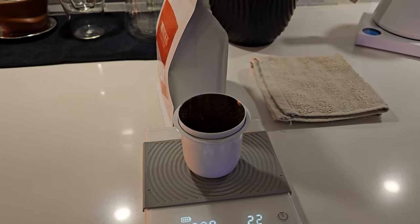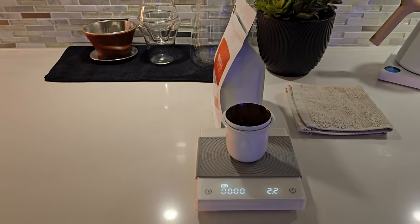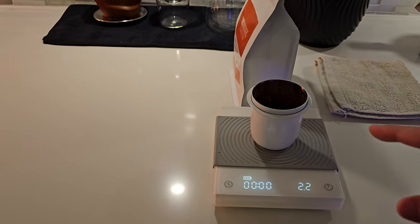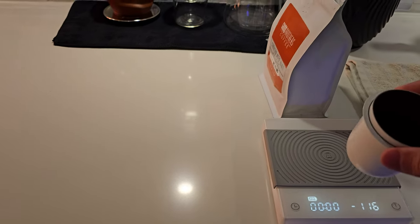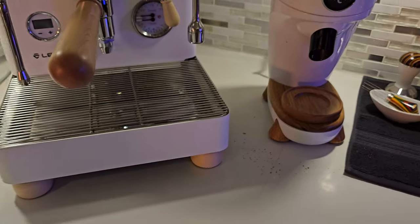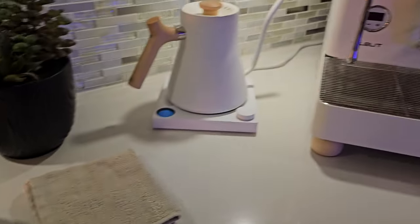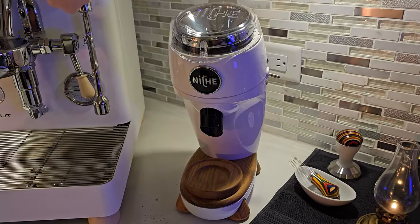Wait a minute — what in the world? Oh my God, what a mess. I am off to a horrible start. I dosed into the Niche cup like I always do, ground into this one, and we don't know what we have. What a mess. I'm panicking. I was trying to showcase my little spout — I was so proud of it — and this coffee just went berserk. I have never seen this happen with any coffee ever, with the spout or without. It never happened like this. My honest reaction — let's just move on with the process.